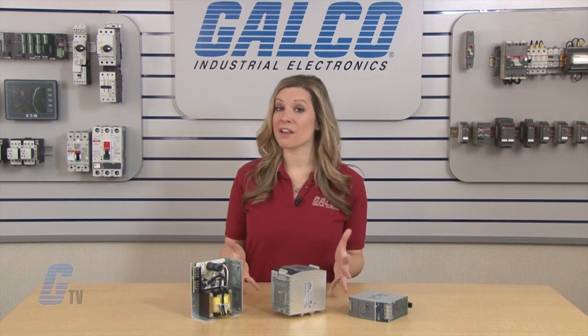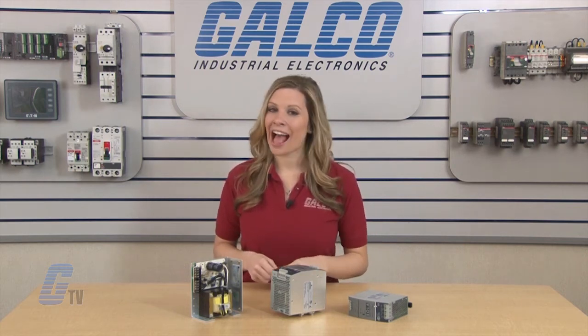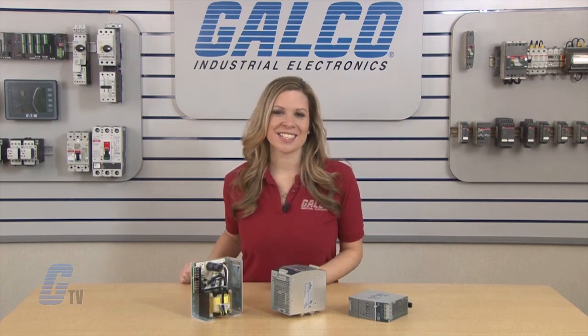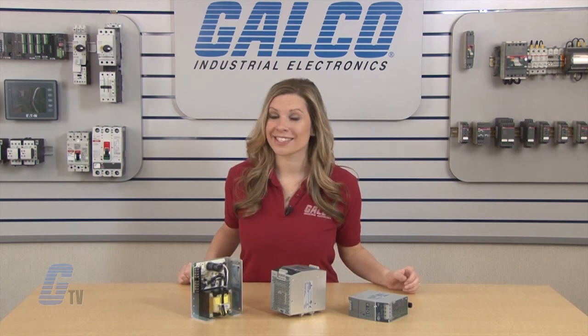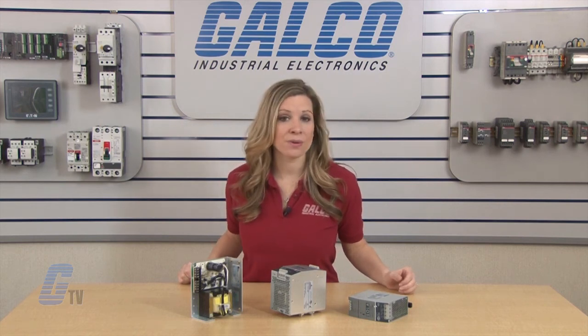For videos specific to a Sola HD power supply series, please check out our other videos on G-TV. Sola HD power supplies, along with thousands of other products and services, are available at galco.com.